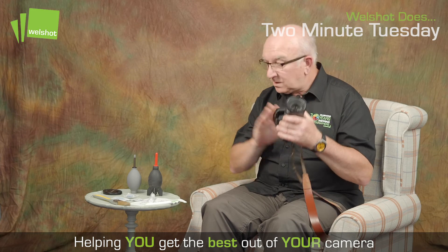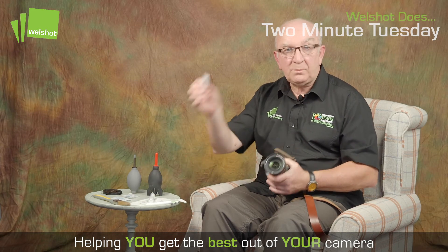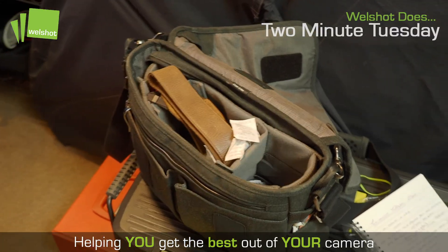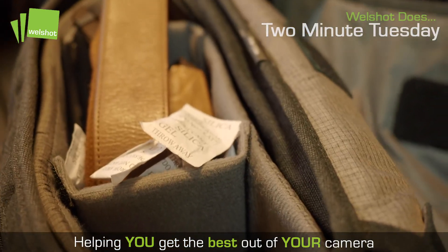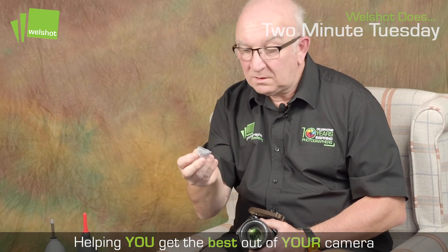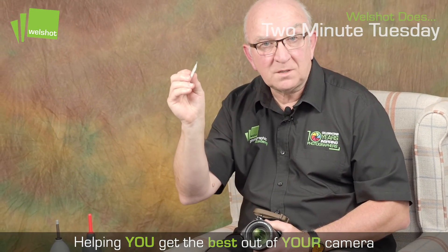Now we've cleaned the camera and the lens, what you need to do is pop a couple of packets of these into your bag, especially as it's winter time. Your camera gets condensation inside it and these little packets of silica gel can help to absorb some of that dampness from your camera.